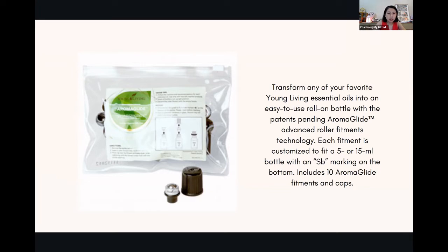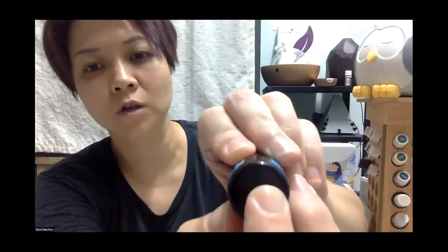Why do I introduce this? It's because this Aromaglide head, called the roller fitment, is customized to fit Young Living 5ml or 15ml bottles. The sizes are different — one is taller and one is wider. It has the same design. You must look at the bottom of the oil bottle and see the word 'SB' — it's a very small engraving near the rim or middle of the bottle.